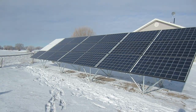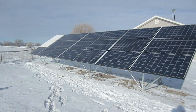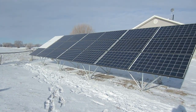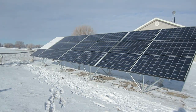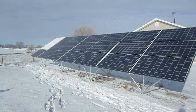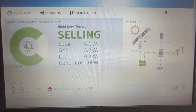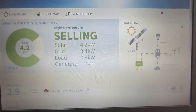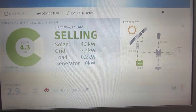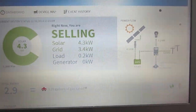I have all but one series of panels uncovered. We should be generating pretty close to 3.5 kilowatts at this time. If we can get up to 4 kilowatts today, that would be awesome. Wow, we are generating over 4 kilowatts of power and we still have two panels covered. Being in the middle of winter, in the morning, on a clear day, I'm very happy with what we're doing.